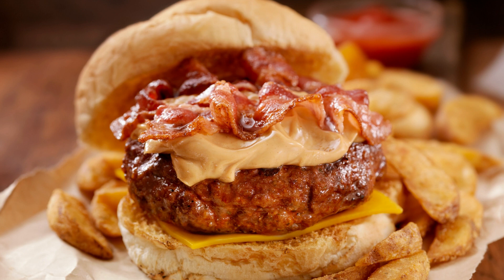These Reese's Peanut Butter Cupcakes are a delicious and decadent treat that are perfect for any occasion. Whether you are making them for a special occasion or just as a sweet treat for yourself, they are sure to be a hit with anyone who loves the classic combination of chocolate and peanut butter.